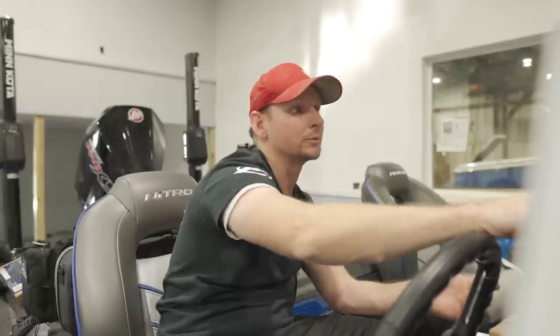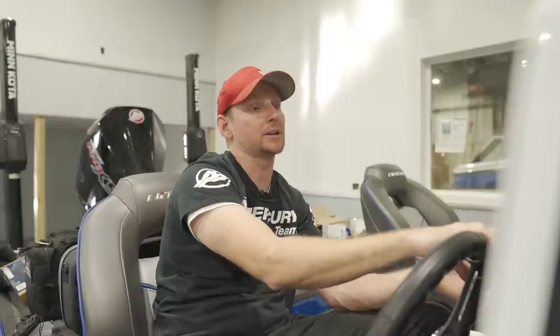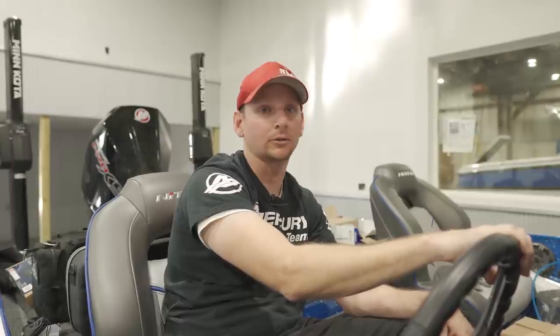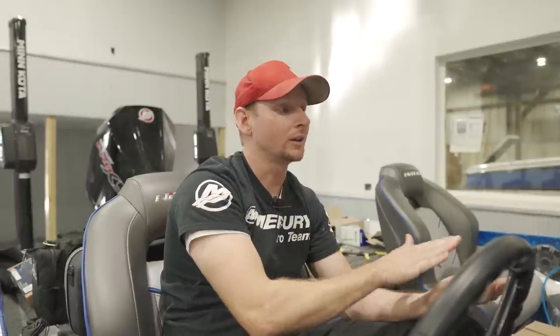Initial setup is going to be almost identical to what we've been used to with the Carbon units. But for those of you just now making the jump from older units to the new Live units, this is just a quick rundown of a couple core selections to go over while you're installing your unit. I really recommend — and I know you've heard me say this before — it's the same way on these units.